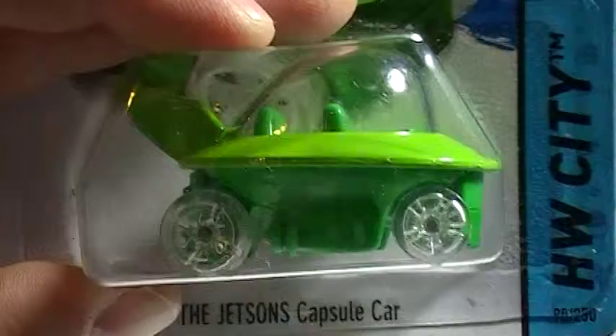Hey there YouTube, South Georgia Hot Wheels here doing a quickie review of the Jetsons capsule car, just opening it up and taking a look at it. I've been wanting to crack one open, so I figured we could all crack it together.